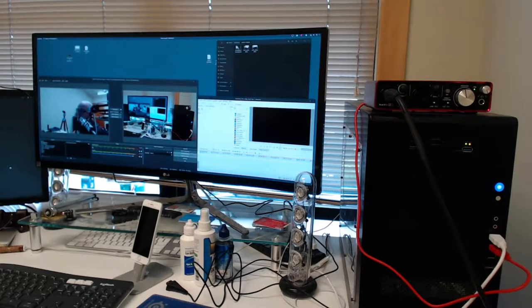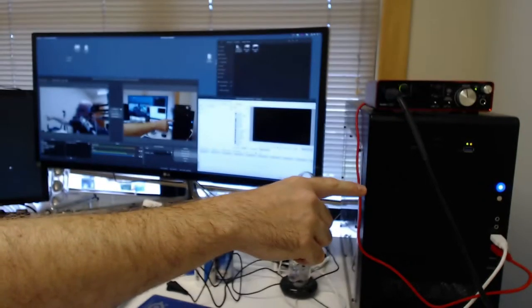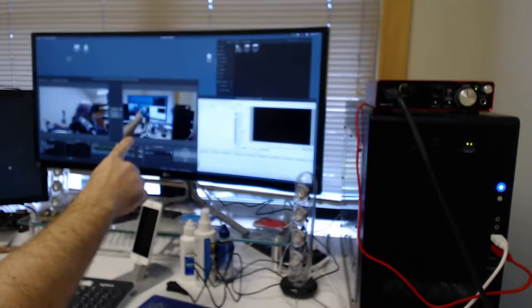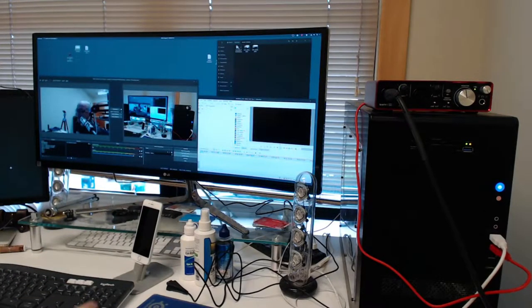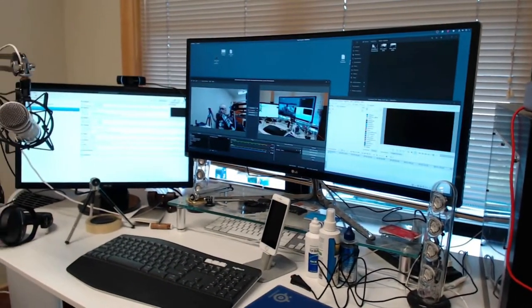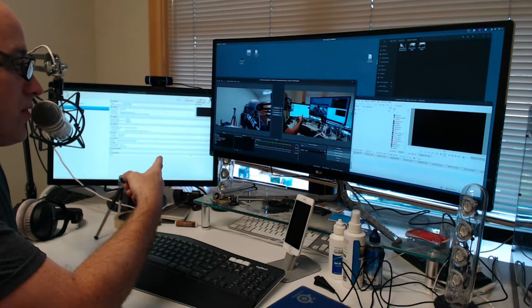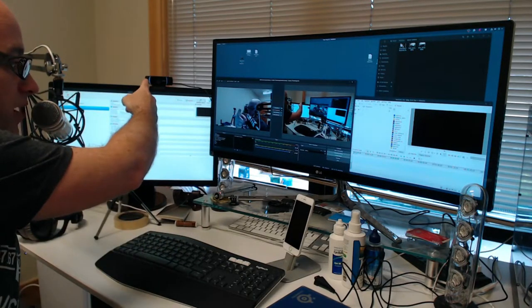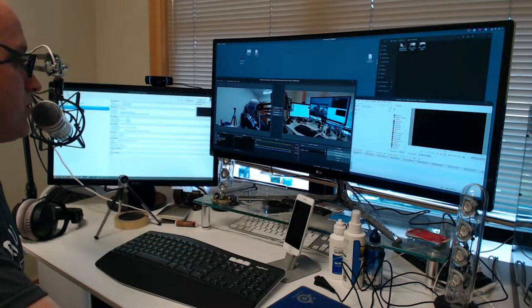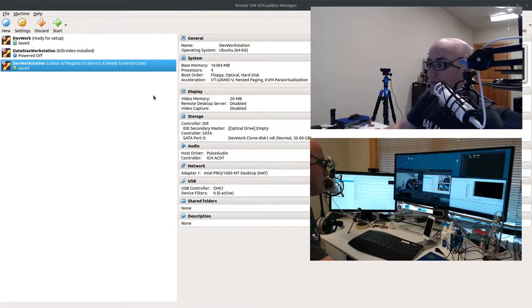This is my desktop setup — it can get a little crazy. My main machine runs a 34-inch ultra-widescreen LG monitor, which is extremely handy for video work. I also have a secondary screen where I run virtual machines. There's another webcam so I can have a front-facing and a back-facing webcam, which gives you cool multi-angle effects you can switch between views.